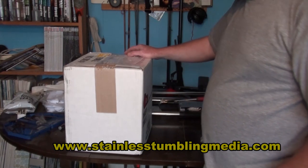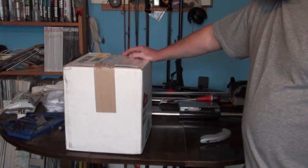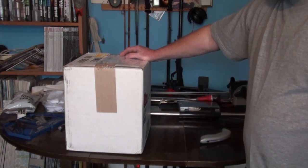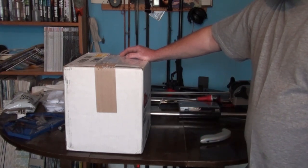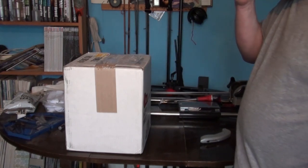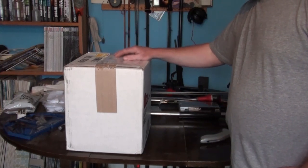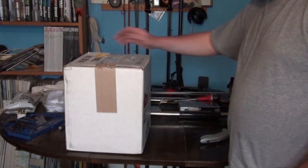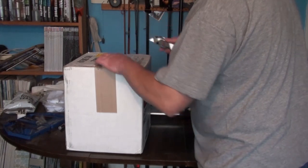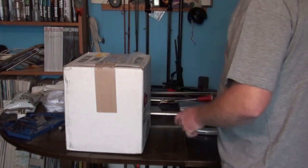I literally had this delivered about 10 minutes ago. There's another package to come — when I ordered I got the whole kit, so I've got a media separator to come. I'll stick that on the same film as well. As you can see I haven't opened it at all yet, it's just got the shipping label on it. I've got a craft knife and we'll see what we get. I'll just take this packing label off just in case I need to send anything back.